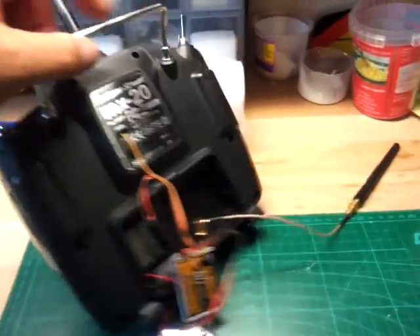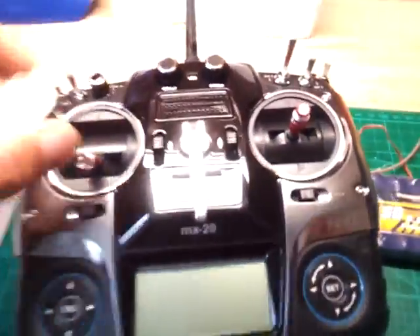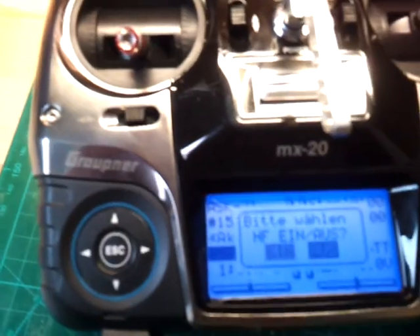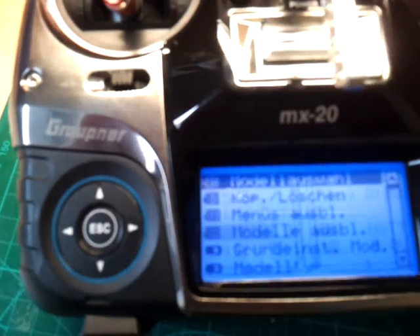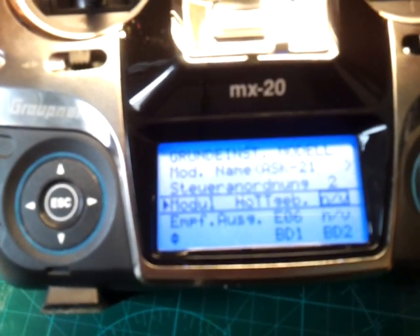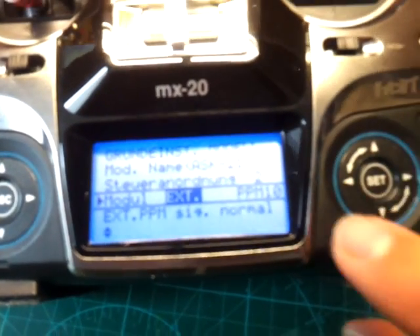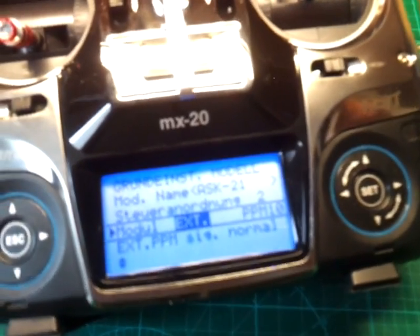Now I must change the program. I switch it on, then turn off the signal and go to settings. I change from the internal hot system to external, using the hot system PPM 10 for five channels. Now I switch on the receiver.